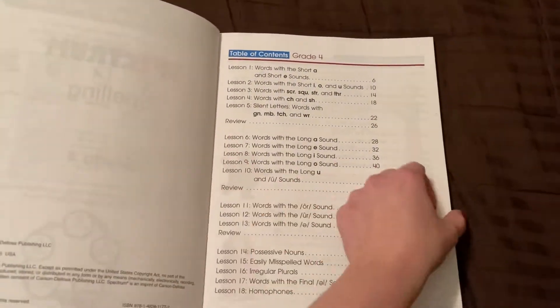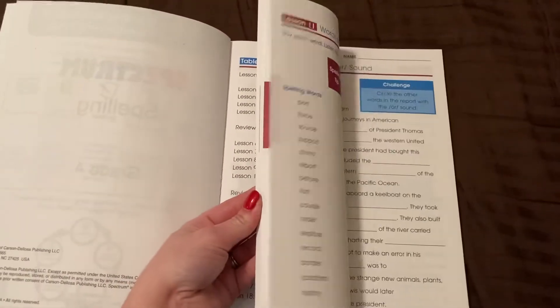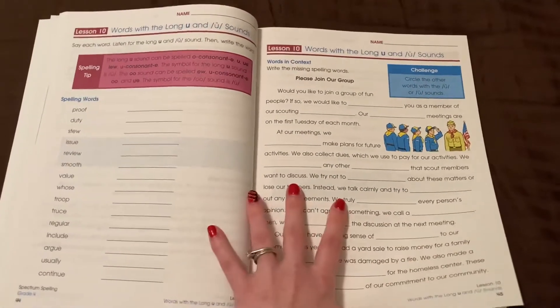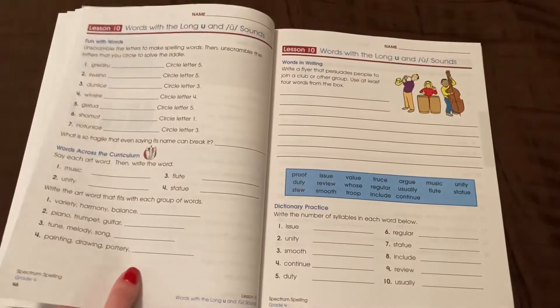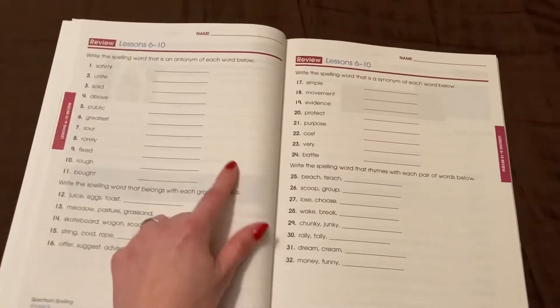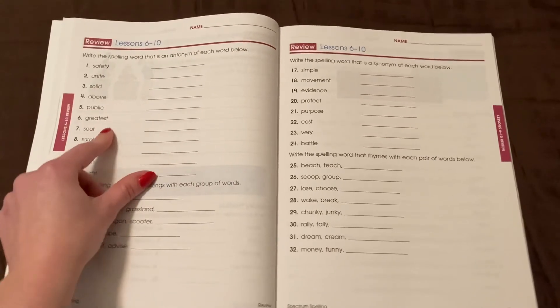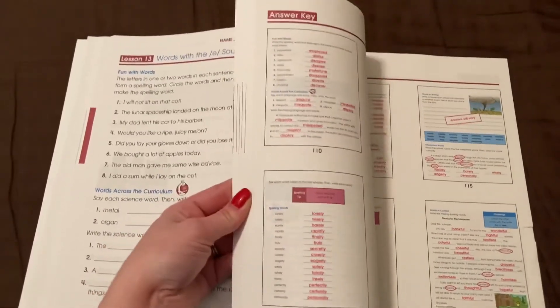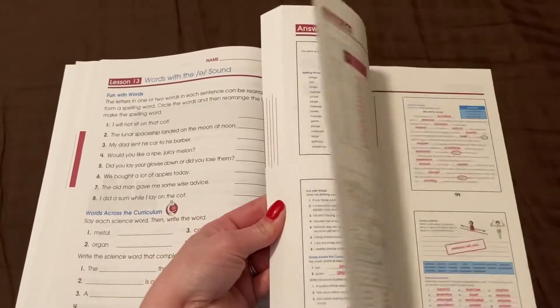This is a flip-through of the Spectrum Spelling review. There is a review after so many lessons. Most lessons are four days a week, or there are four pages per lesson, so you could do it Monday through Thursday. The reviews cover multiple lessons — this one covers lessons six through ten — so it's not just a weekly review, though you could make it like that if you wanted.